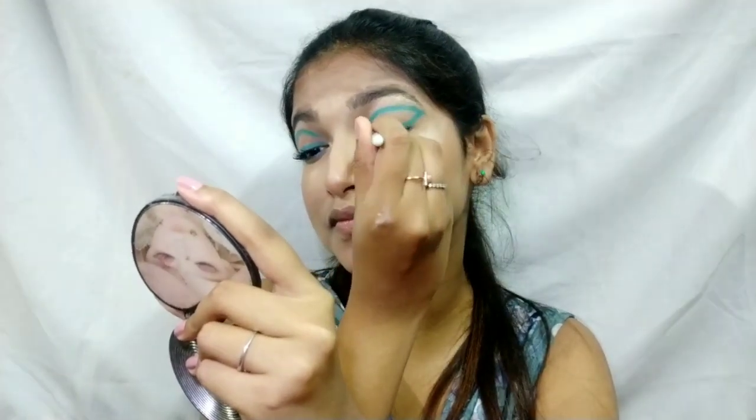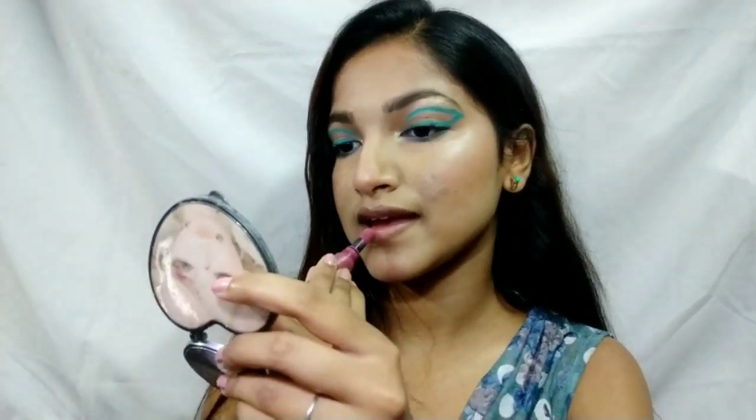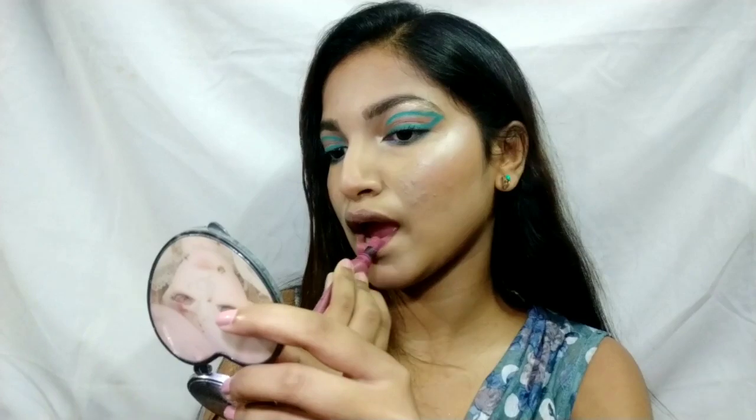I'm retouching the eyeshadow really well for maximum pigmentation. Now I'm done with the makeup and just setting it with a setting spray. For lipstick, I'm using the NYX Powder Puff Lipstick in the shade Moody — it's a really nice warm purple shade.